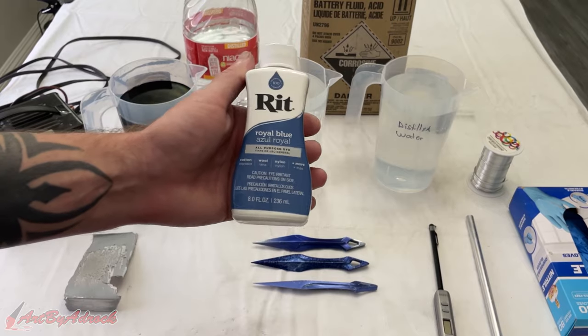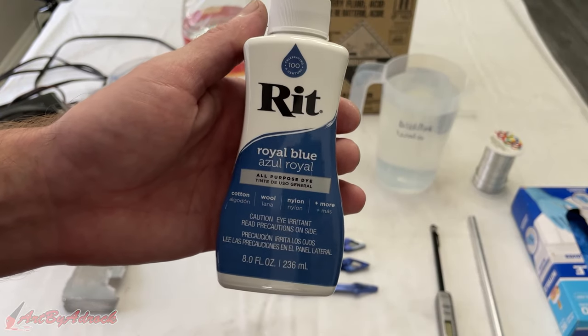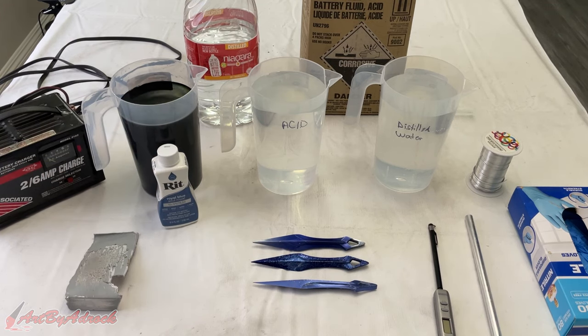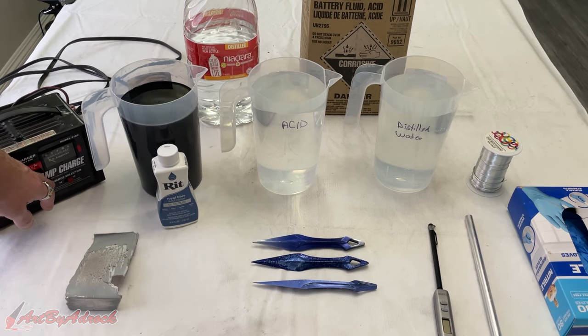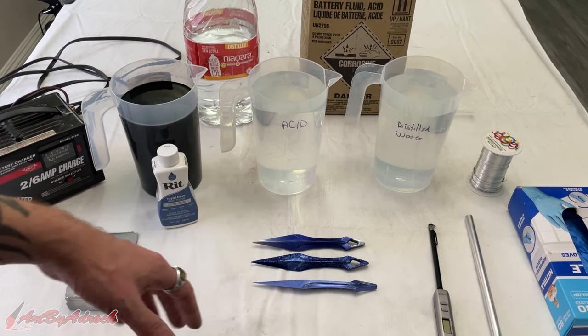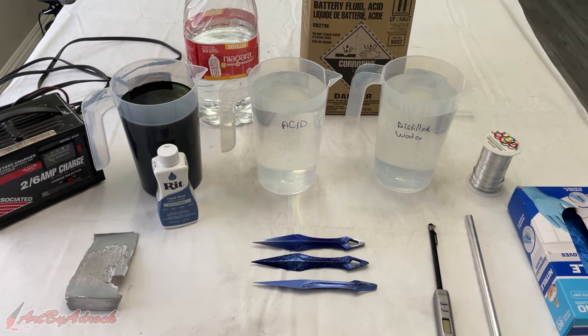For the dye I picked up Rit Royal Blue, which I bought on Amazon for just a few bucks. You'll also need some kind of battery charger or power source. I only have the option for two amps or six amps, so I set mine at two amps and let it run for about 45 minutes. Depending on the size of the piece — bigger or smaller — you'll probably need to adjust that.